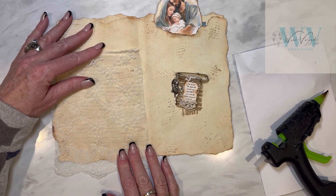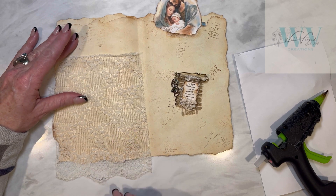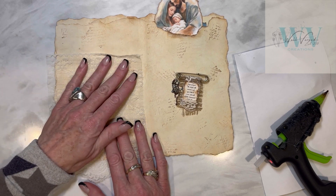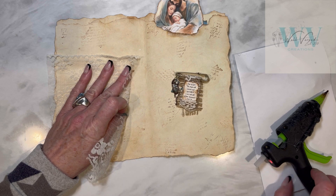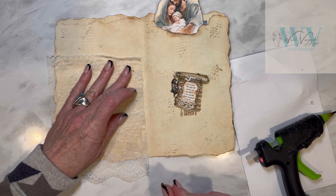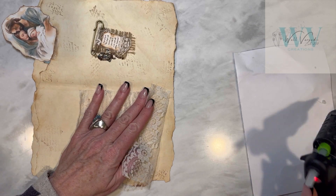Welcome back to Wilvers Creations. What I'm doing here is creating a lace pocket and I'm going to leave a little bit of lace hanging out the end of the page because that will look really pretty in our journal. Then I'm just going to use some hot glue to secure this and I'm just kind of tapping that into place since the hot glue can go through the lace.